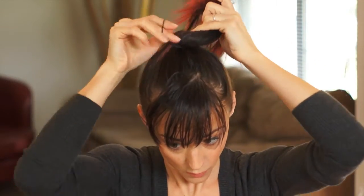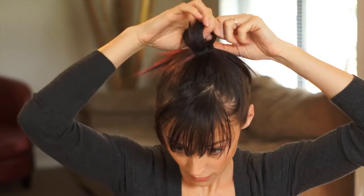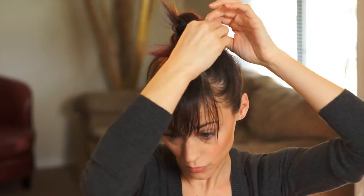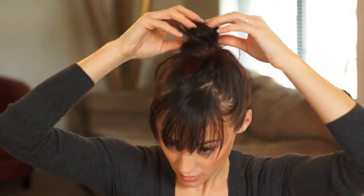Start just like a normal ponytail and when I get to that last time to pull my hair through, you don't pull it all the way through. Then you're going to pull this around. Now the shorter your hair is, the less you'll be able to pull the top knot through and then tuck it in. And then we're going to start some bobby pinning.